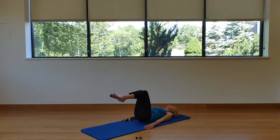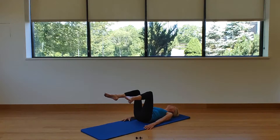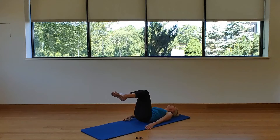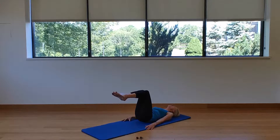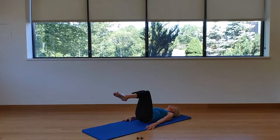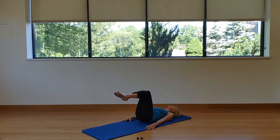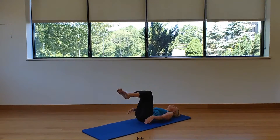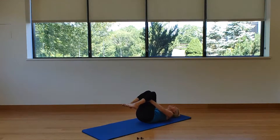Inhale, separate the legs about a foot apart, then squeeze them back together on the exhale. You're going to feel that belly button pull down, feel that middle back get heavier on the mat. Squeeze those legs together as hard as you can. Inhale separate, exhale squeeze — feel those abs engage. Last one: inhale separate, exhale squeeze. Bring those knees in, hands under the backs of the thighs, and rock side to side.